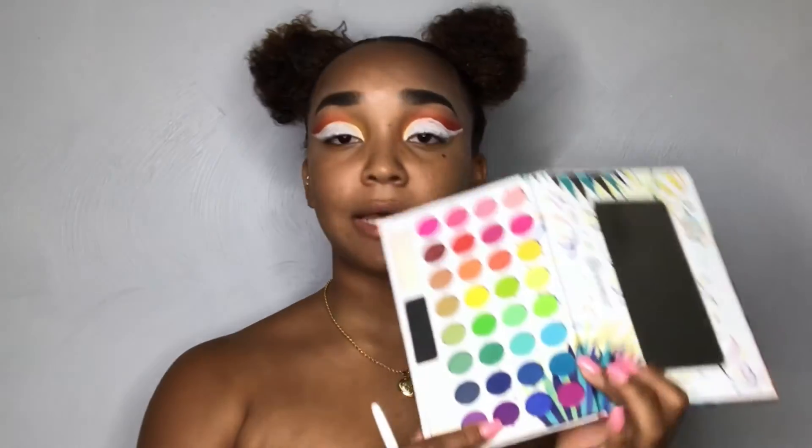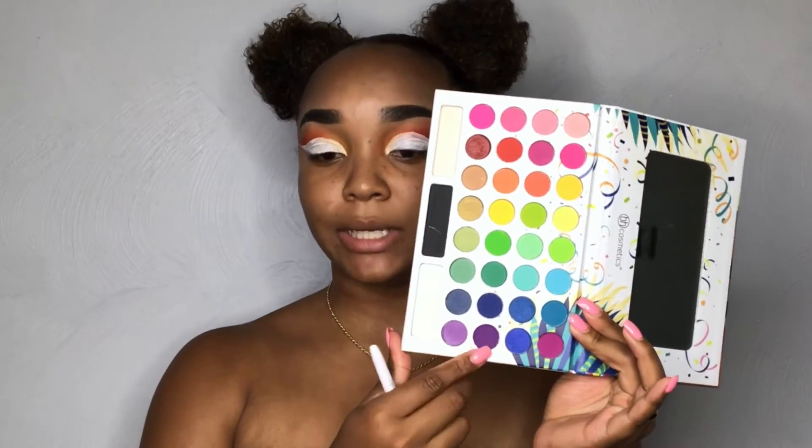Now that our crease is cut, I'm going to go ahead and start working on the lower lash line. I'm going to take this Wet n Wild large eyeshadow brush and dip back into the BH Cosmetics palette, going into this plum purple shade right here.